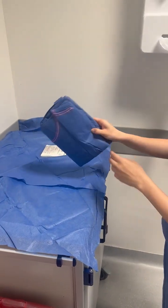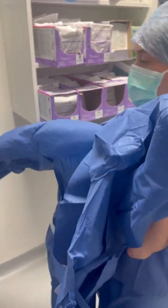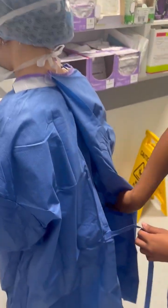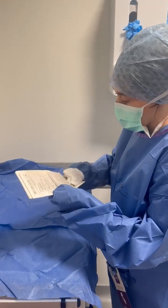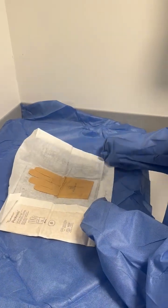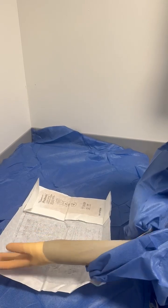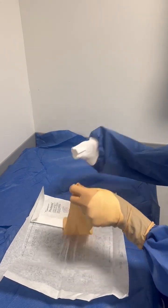Now let's move on to gowning. Begin by slipping your hands into the sleeves of the gown and letting it drop and open completely. Don't let the gown touch any unsterile surfaces. Once you've worn the gown, have someone ready to help you secure the back. Next, lay out your gloves and wear them — you might choose to use the open glove technique or the closed glove technique, but ensure that while you're wearing them, you keep your hands within the white cuffs of the gown. You can always pull on the sleeves of the gown to make it easier to put on the gloves.